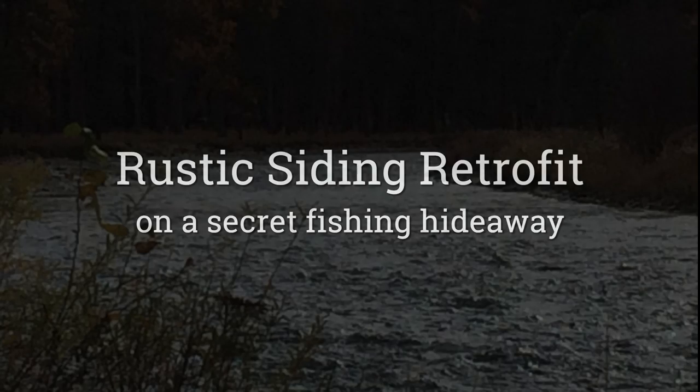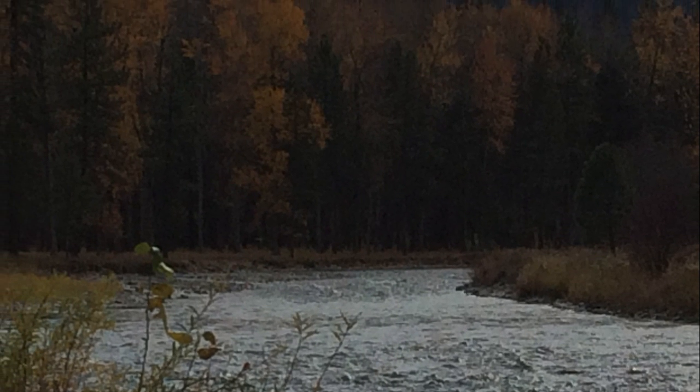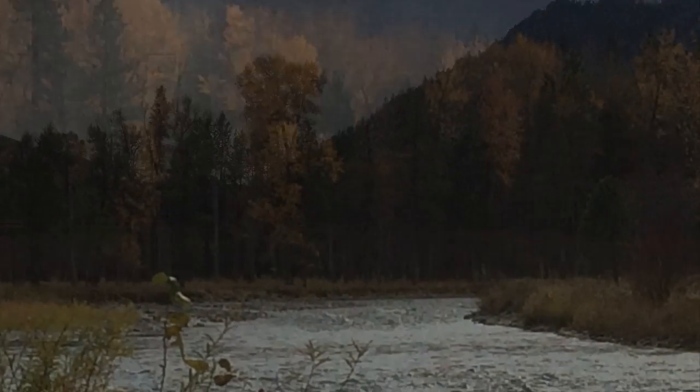Just outside of Missoula, Montana is a trout creek that offers blue ribbon fishing. I'm not going to say which creek it is, but nestled between the Bitterroot Mountains and Sapphires, the scenery is as great as the fishing.